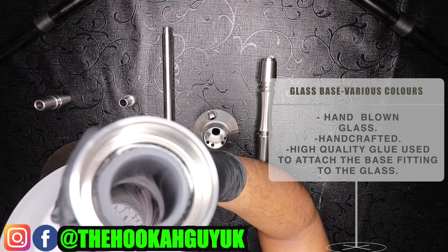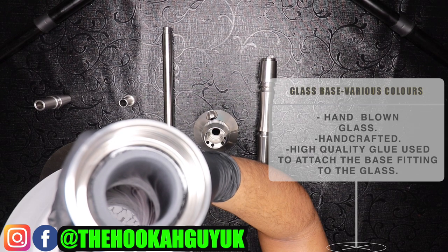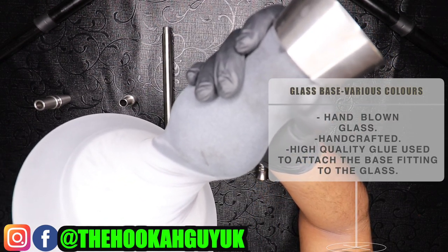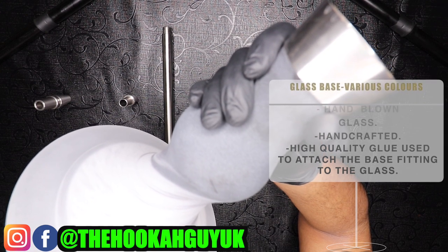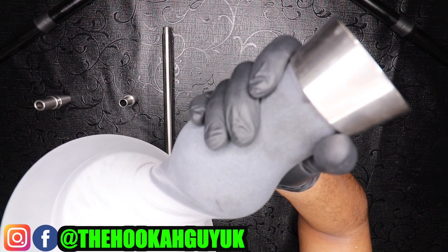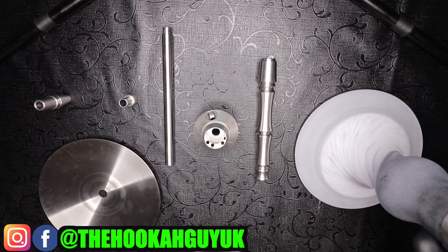It's also a threaded mechanism — the heart threads into the base itself, and we'll show you that when we assemble the hookah. The only con I would say about the frosted version is checking the water level. When you first get this hookah you'll have some trouble seeing where the water sits, but you get used to it over time.